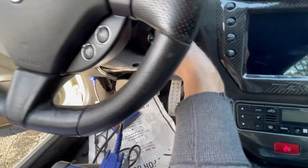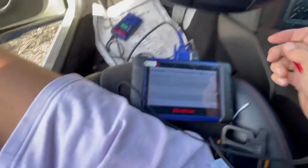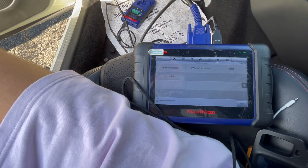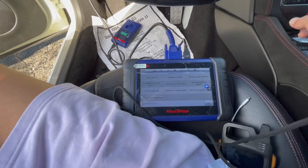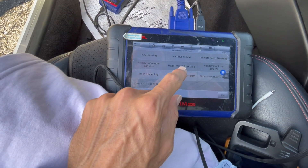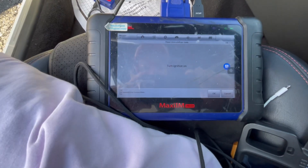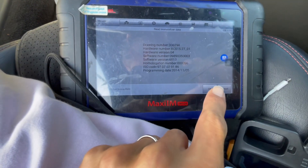We're gonna go to control unit immobilizer. Switch the ignition on and press this one. Then go to key functions and go for read immobilizer data, and press OK. Turn the ignition off.